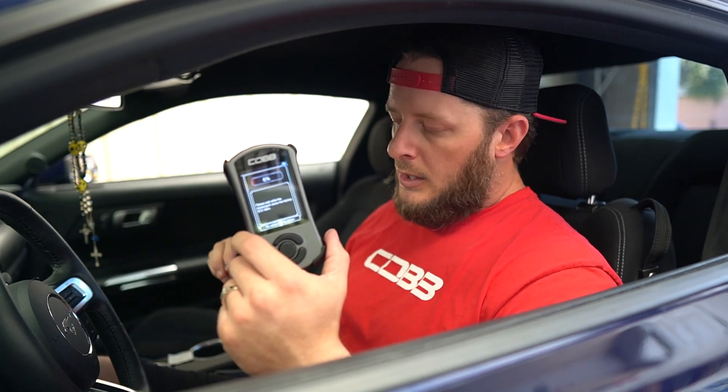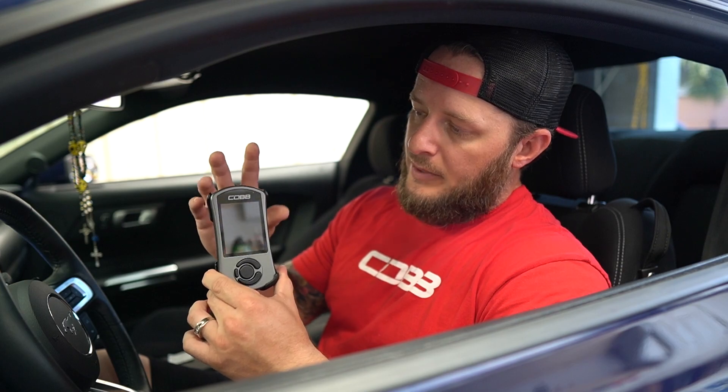Make sure you have your key and turn the vehicle to the ON position — accessory mode. You don't want the vehicle running and you can't have it fully off; it won't work either way. The Access Port may or may not automatically turn on. If it does not, there's a power button at the top right that you can select and it should fire right up. We'll go in and change the settings to turn on Auto On and Auto Off, so that in the future it automatically turns on and off for you.